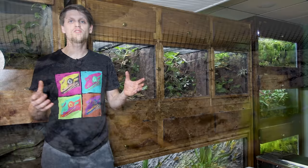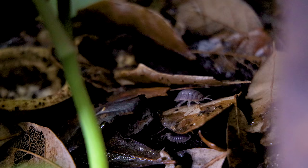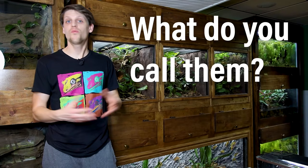One of those tiny critters has appeared in many builds, but till now we've never done a dedicated setup for them. They go by many names: the isopod, potato bug, woodlouse, or as we called them growing up, the pill bug. What do you like to refer to them as? Let me know down in the comments.